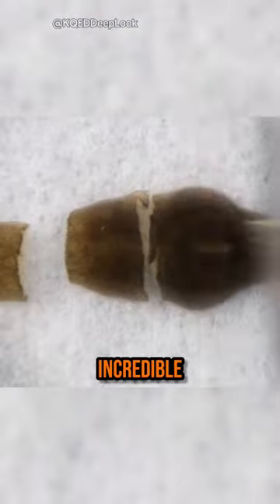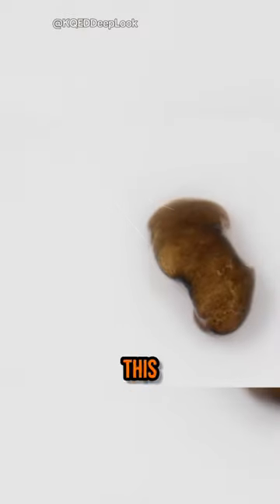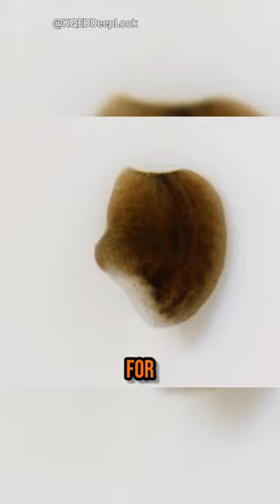But here's the real shocker — Bipalium have incredible regenerative abilities. Even if you cut them in half, both pieces can grow into whole new flatworms. This regeneration makes them a nightmare for gardens.